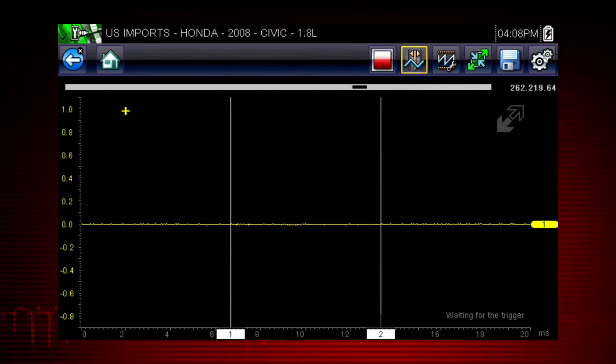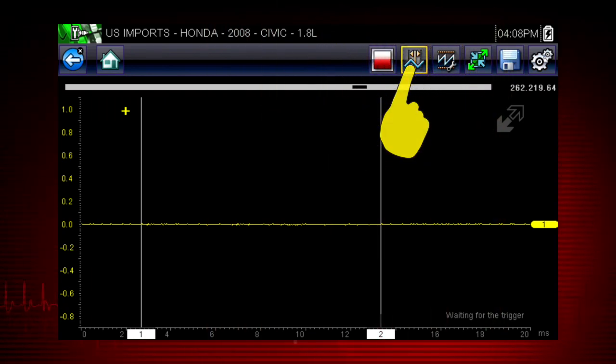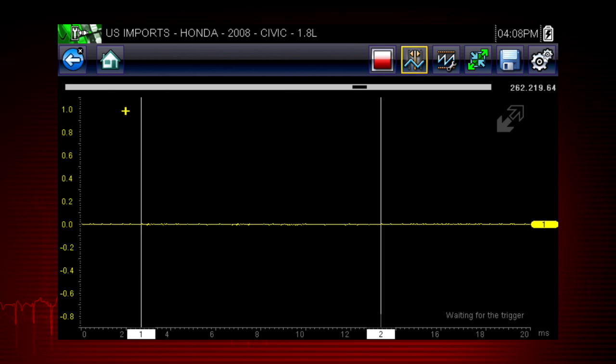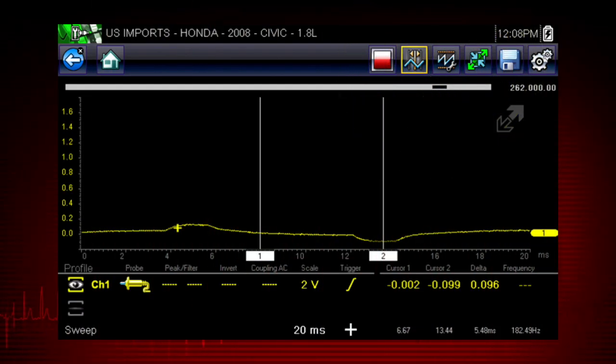Select the expand icon again to see the meter on the full screen. Selecting the cursor button on the toolbar places two vertical rules on the screen that can be repositioned to measure intervals. To reposition the cursors, tap the cursor button, then touch and drag the numbered rectangle in the sweep area of the display to move that cursor to where you want it. Select the profile icon at any time to see and change the meter configuration controls, which allow you to manually control the meter settings. The training solutions module on meters and scope covers meter controls in detail.